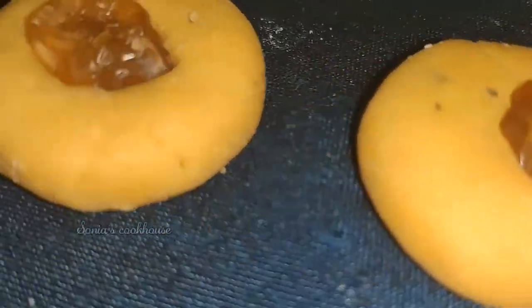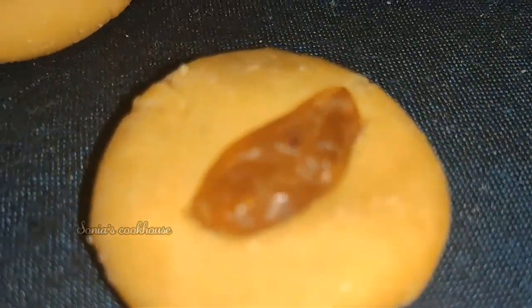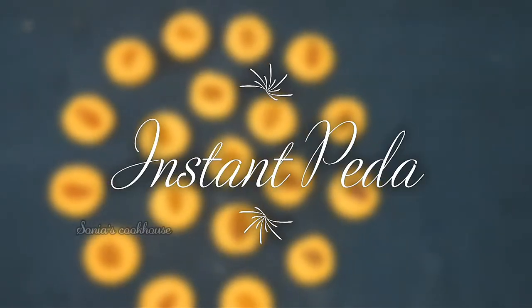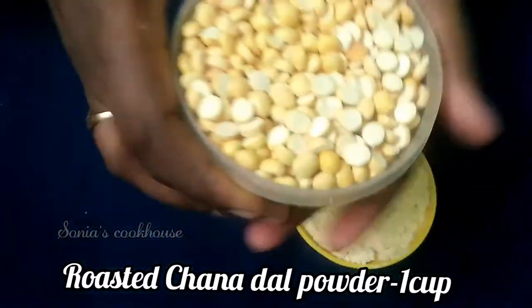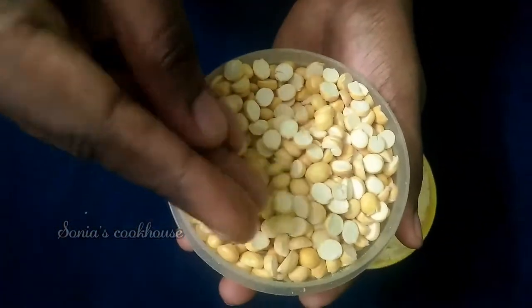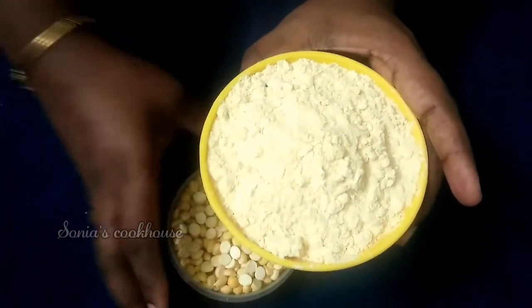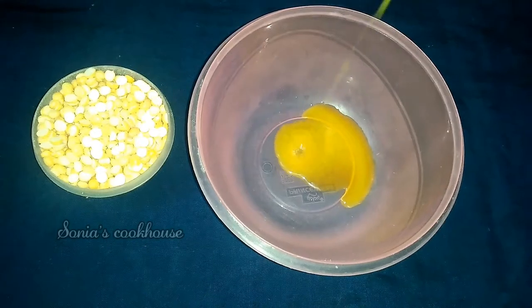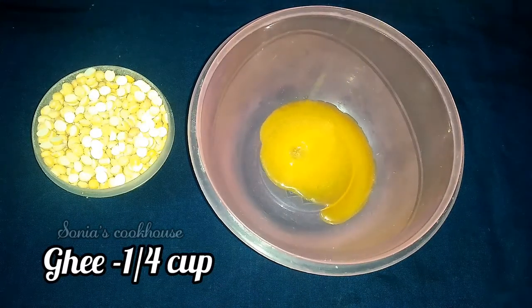If you want to eat it, you can eat it. We have to eat it in a sweet shop. It's easy to eat it. You can eat it in a cup, or in a roasted chanada. You can use it in Tamil and you can use it in chutney. You can use it as a fine powder in a bowl.